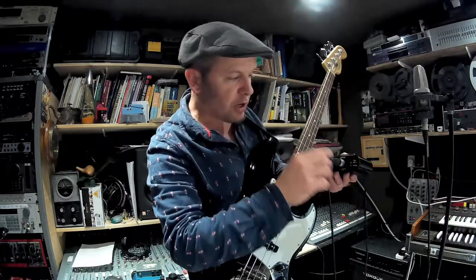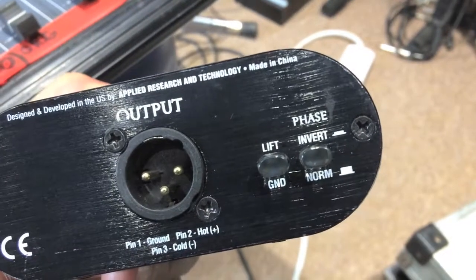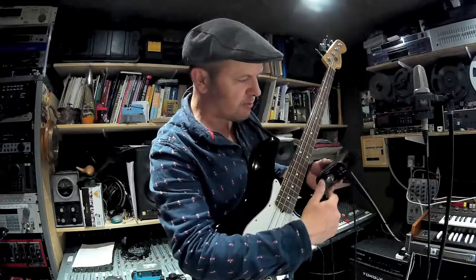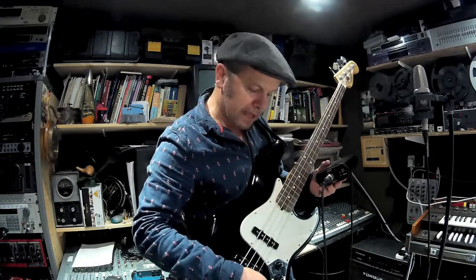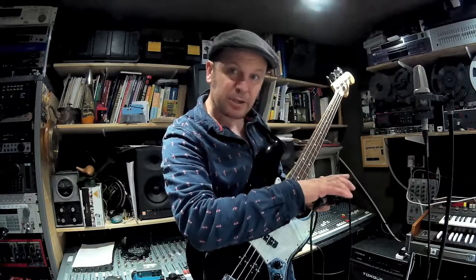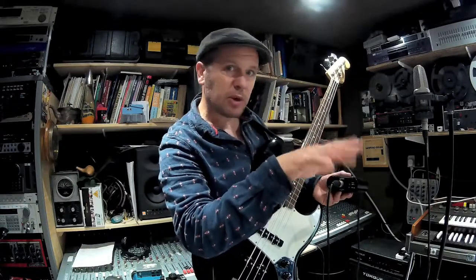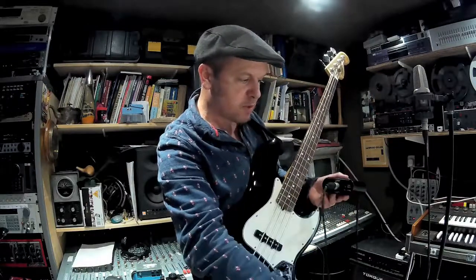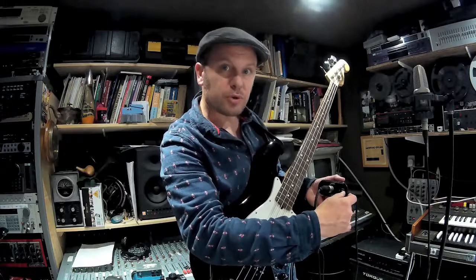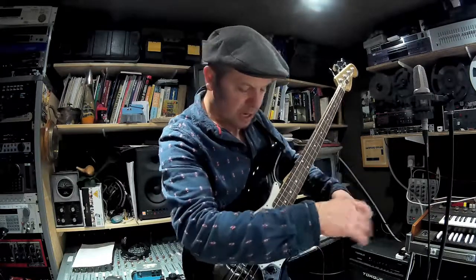On the output side we have something called a ground lift and a phase inverter — this is very well equipped really. The phase invert is useful if, say, you've put your bass through this and also have a bass amp. Sometimes if you're mixing the two signals together you can lose all of your bass because of phase problems — usually a quick press of that switch should solve matters.